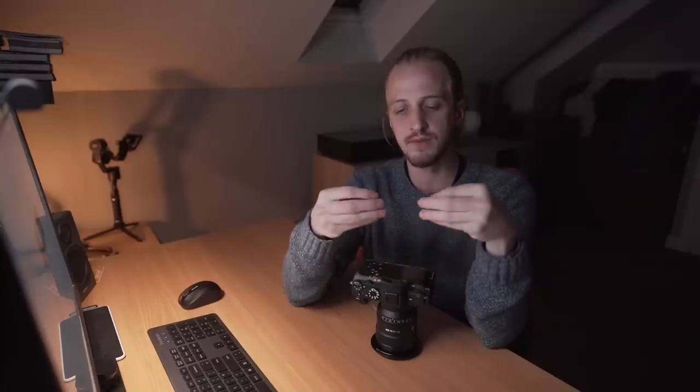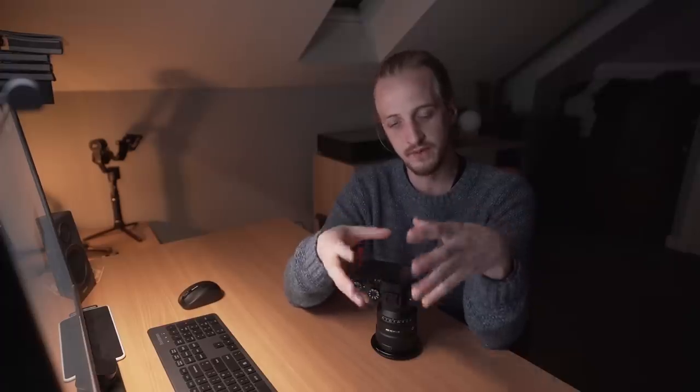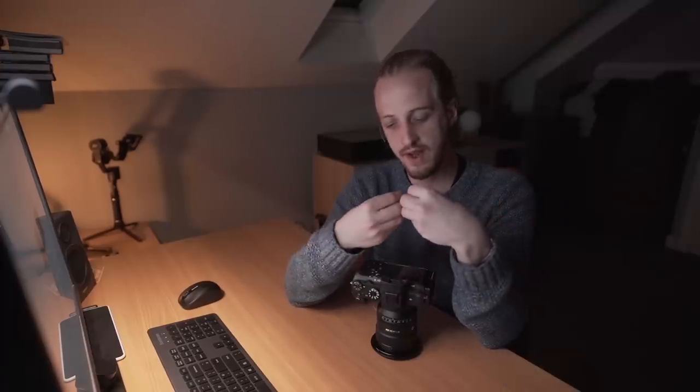Hydrogen alpha is in the visible spectrum, so why don't stock cameras collect that light? The reason is that the human eye is not very sensitive to red light. So in order for a camera to produce images that are more true to the human eye, the filters in front of the sensor actually limit the amount of red light that comes through. Stock cameras only allow about 15 to 25 percent of the hydrogen alpha emission wavelength of light through and onto the sensor.